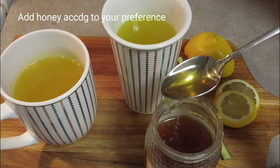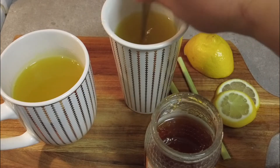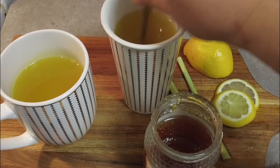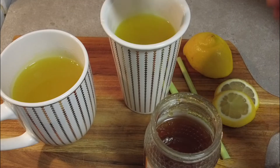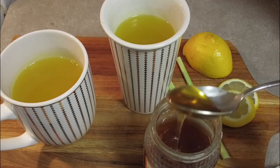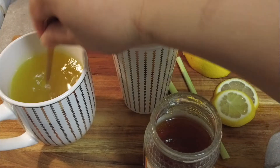The amount totally depends on you, whether you want sweet or not-so-sweet tea. Then give your tea a good stir.